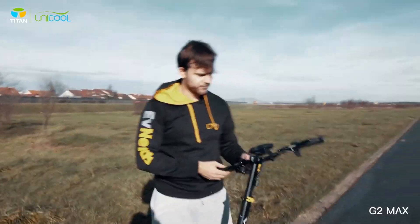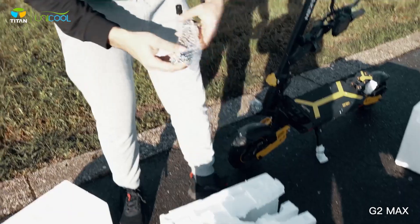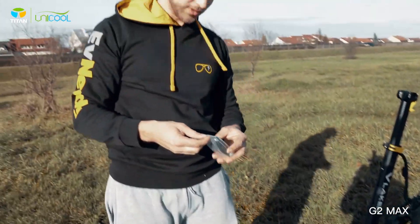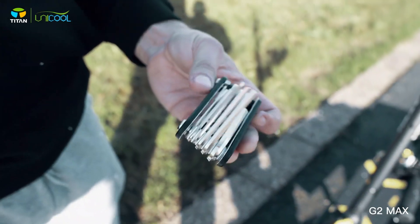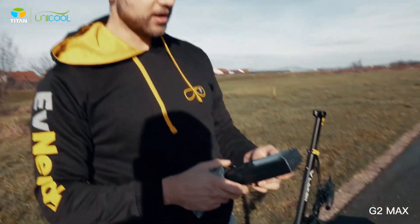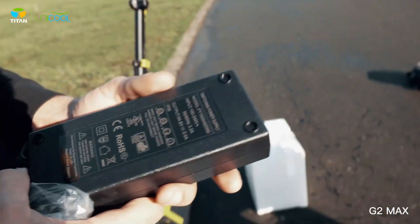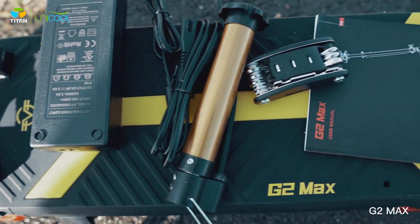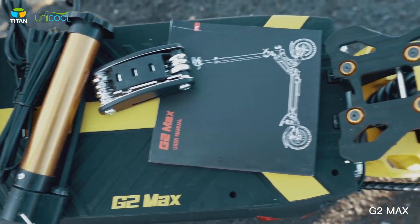Let's show us what you got in the box. There's an air pump, some tools, and it's really packed well. It's a 48 volt scooter with 2 amp charging. You get a charger, tools, and a manual.